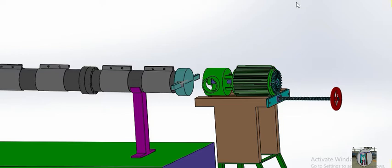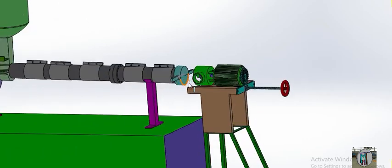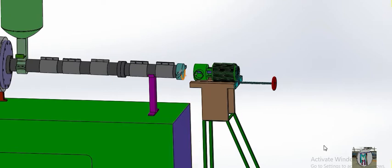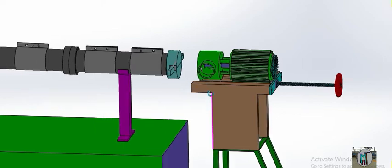Hello everyone, today we will tell you about air cutting of the sauna — this is the machine for making your granules. This is the gearbox. Last time we told you about the function of this machine and water cutting. Now we will tell you about air cutting only.